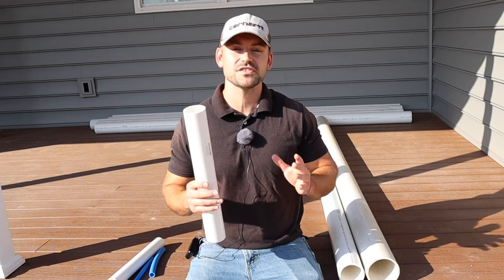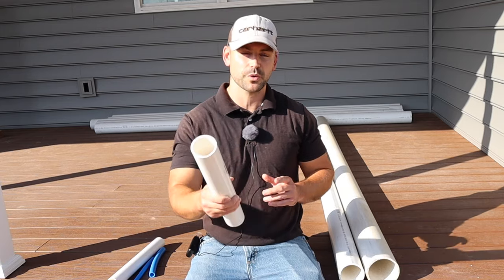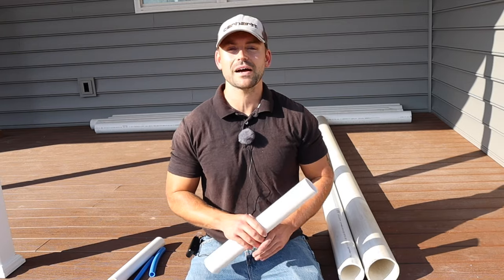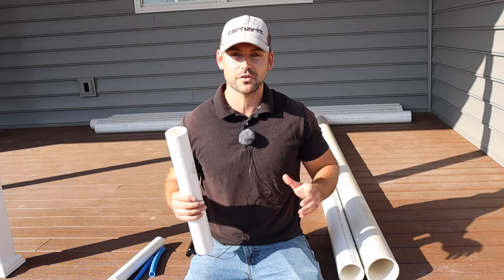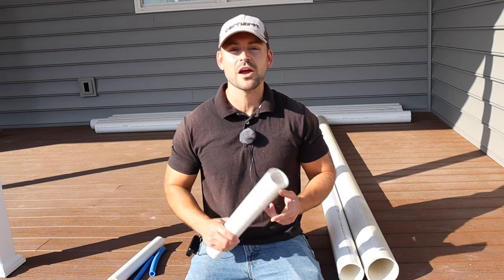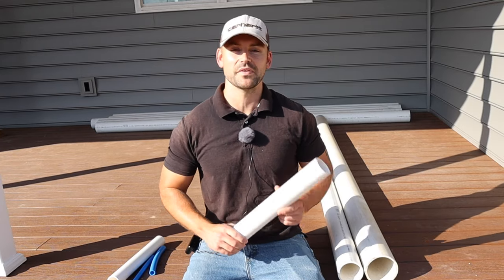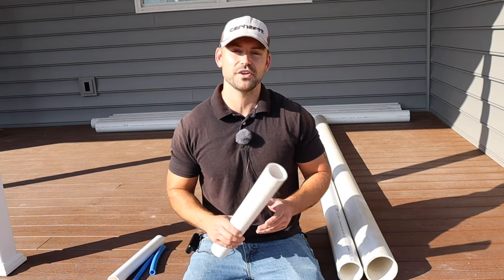In this video, I'm going to be going over the six most common sizes of pipe that you're going to need to rough the plumbing in your house. If you're new to this channel, my name's Josh. This channel is all about building your own house and saving a ton of money, so be sure to subscribe, ring that bell so you get a notification every time I release a new video, and hammer that like button.